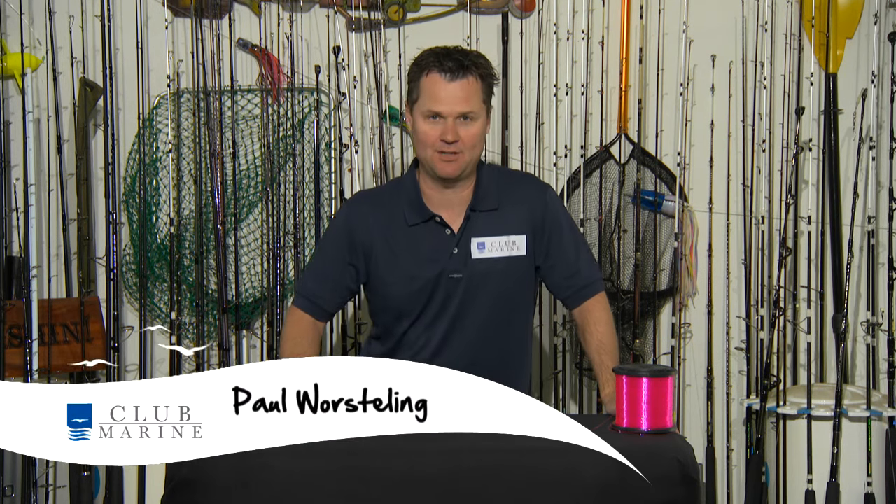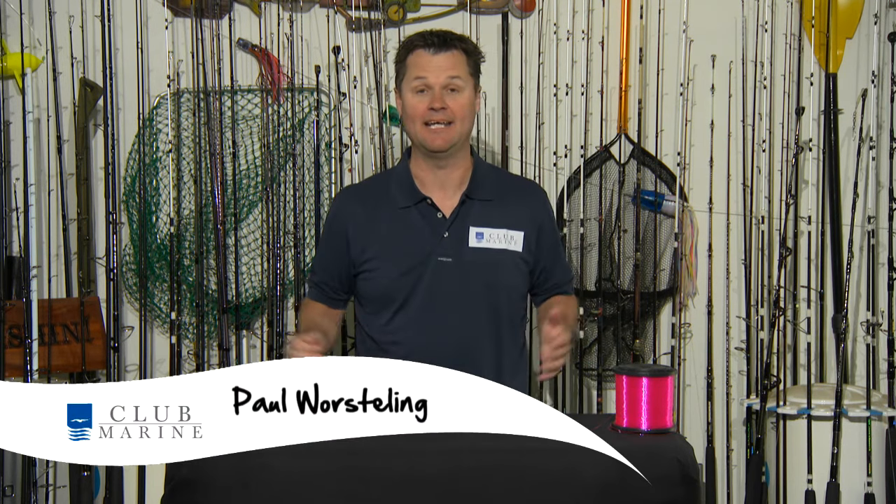One of the things that a lot of people seem to struggle with is joining mono to braid. Now we're in this braid era and a lot of people are using it for so many different forms of fishing — it's crucial that you know how to do this. There are plenty of knots out there, but one knot that I just love because it's so simple to tie and I can get a lure back in the water quickly is the Slim Beauty. Don't dismiss this knot — I've actually caught world record fish on it.